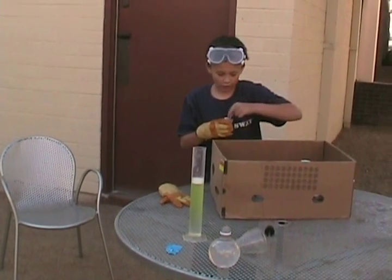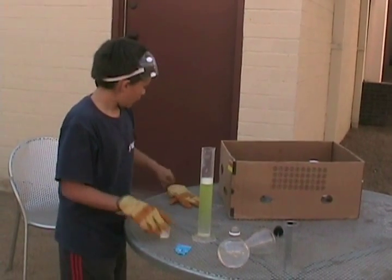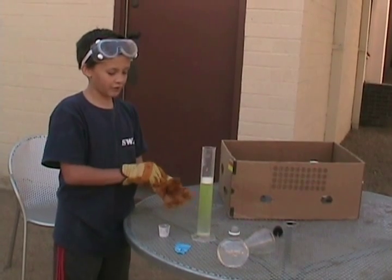By the way, I always wear safety goggles when you're doing an experiment. For this one, I'm wearing gloves too.